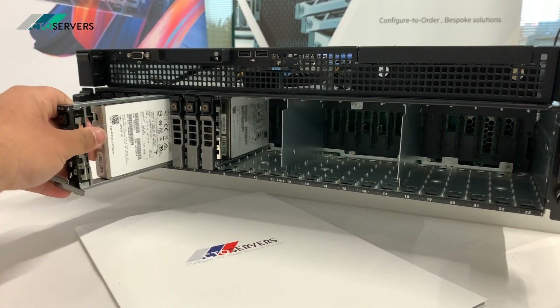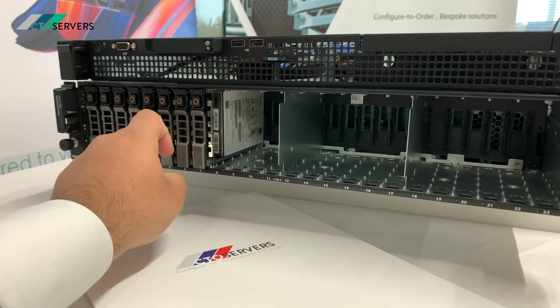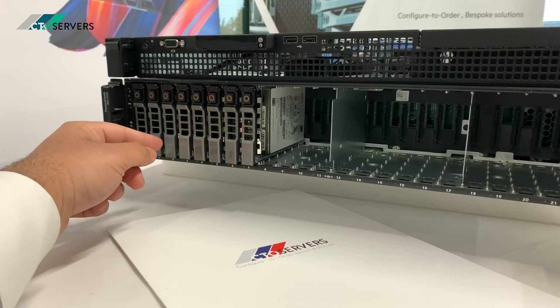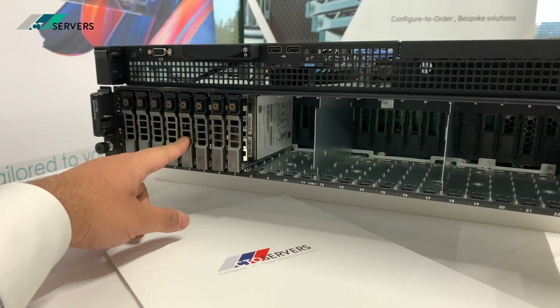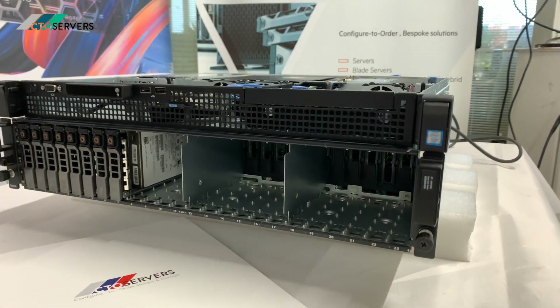These MDs also come in an iSCSI version — the MD 1220i would be iSCSI and the MD 1200 would also be iSCSI. We also have the 10Gb MD 3620F available, which is SFP+ 10Gb.